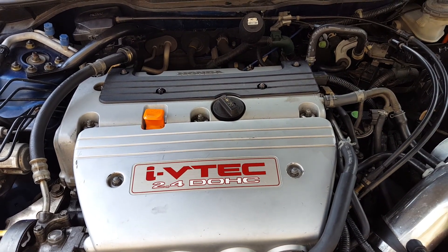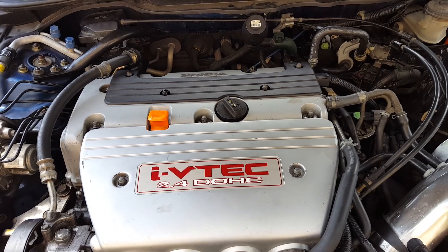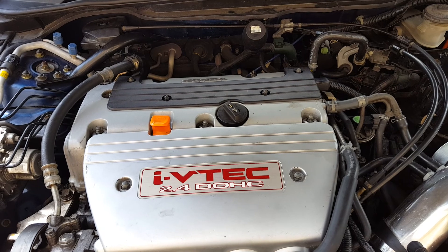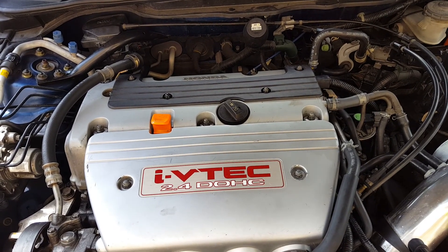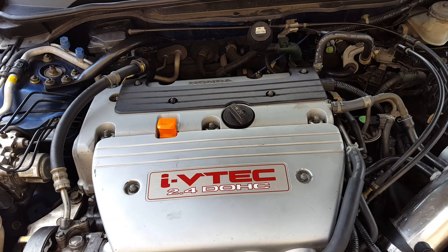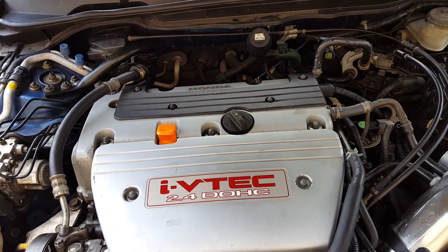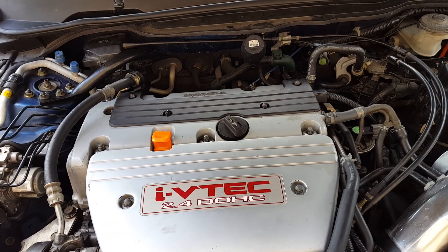My next step is to get a Type R transmission because right now I have the dreadful automatic. A TSX transmission would match up pretty well, but I'd rather go with a K20A2 — even the Civic Mugen Type R, the Accord Euro-R CL7, or the Integra DC5, another true Type R with K20A2. I was going to get the Type R transmission from one of those.